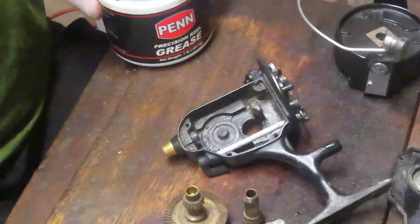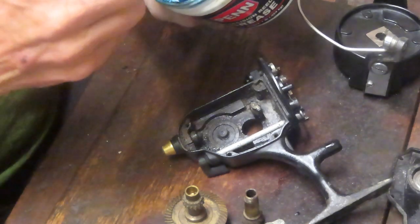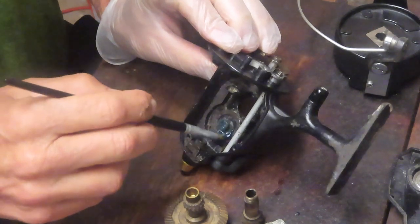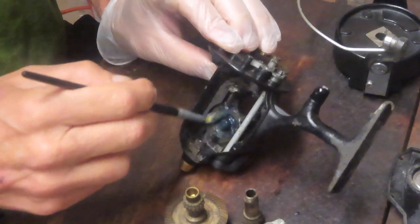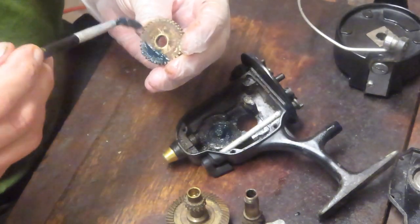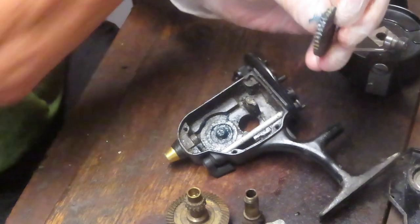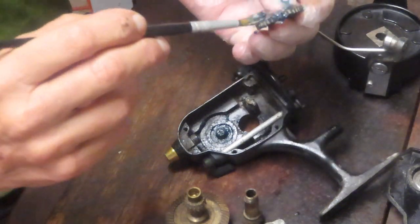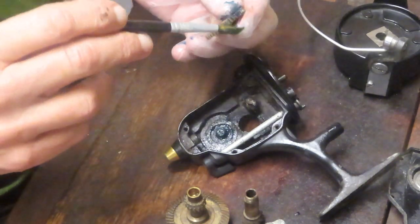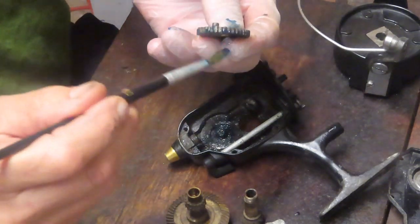So lots of grease, of course. I'm using Penn Precision Reel Grease. We're going to start by putting some grease around where the oscillation gear — or crosswind gear — is going to go, and then load that up. You want grease on all sides of this piece because it interacts with everything: gear-wise with the back of the main gear, it pushes the front for the crosswind block, and the back runs along that piece in the case.